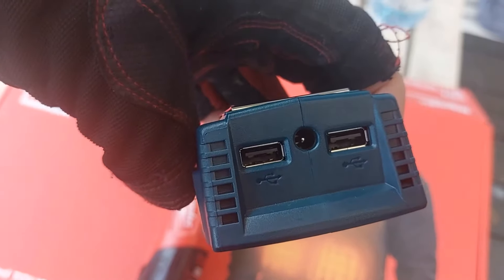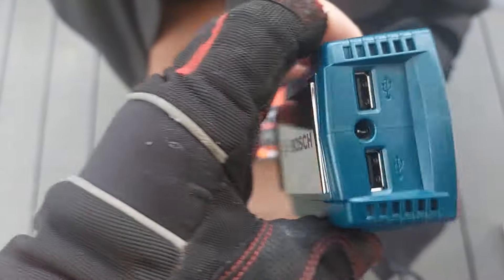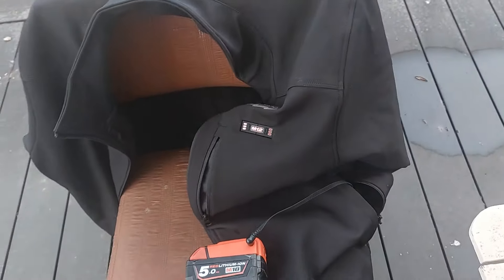You don't even have to use Milwaukee if you don't want to — you could use Bosch as well. Bosch has got one too, same thing: adapter on the back, pop your battery in, boom, plug the jacket into it, off you go.